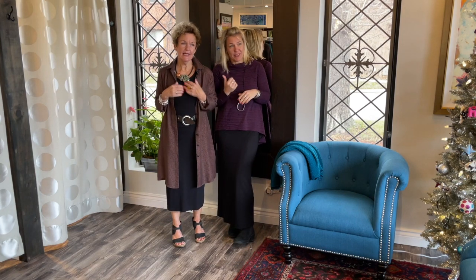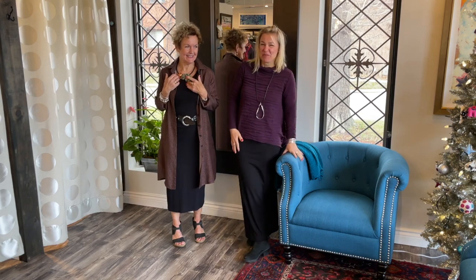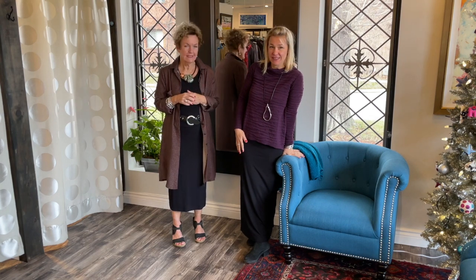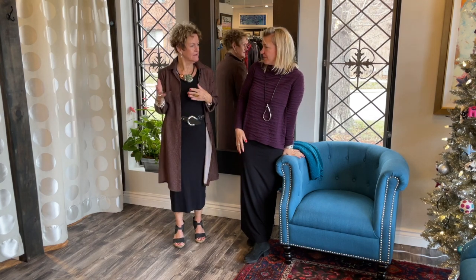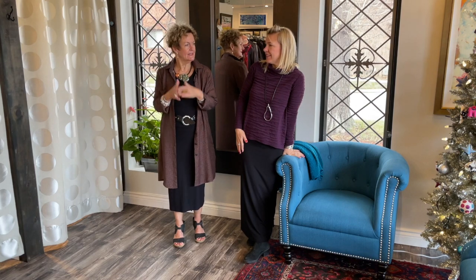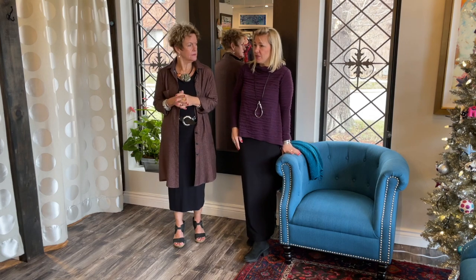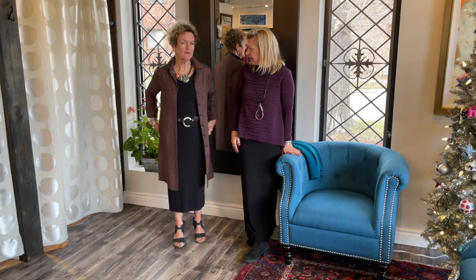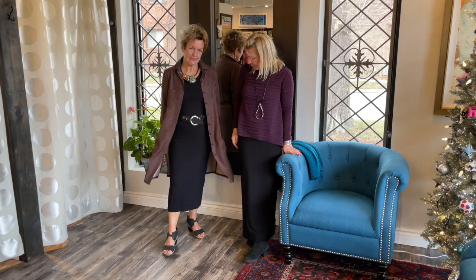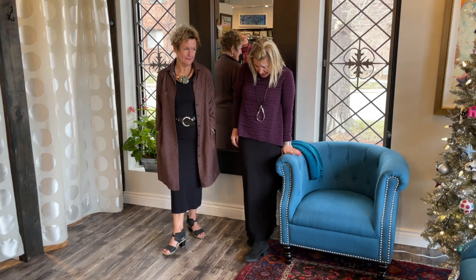So in our series we have the pencil skirt, the tank dress that we're wearing today, leggings, and a long tank. The tank dress is definitely one for all four seasons. The pencil skirt too — all year, all of them. With the leggings we do a summer version and a winter version, so I guess that's why they're called essentials.